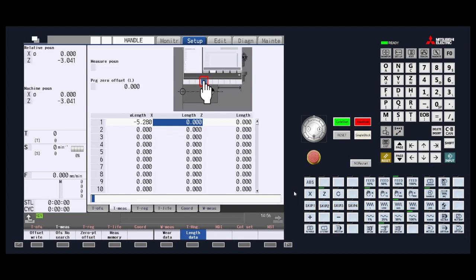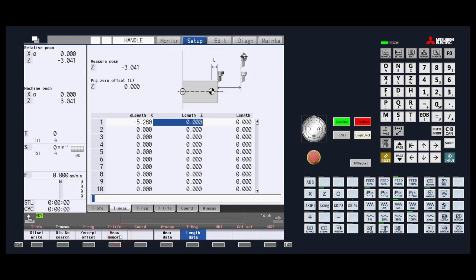Once the tool is touching the material, do not move the tool any further. Now press the Measure Memory menu key button. This puts the machine position into the measure position at the top of the screen. Next, press the Zero Point Offset Memory key. You will now input any extra stock or zero for the actual face of the material that is in the chuck.